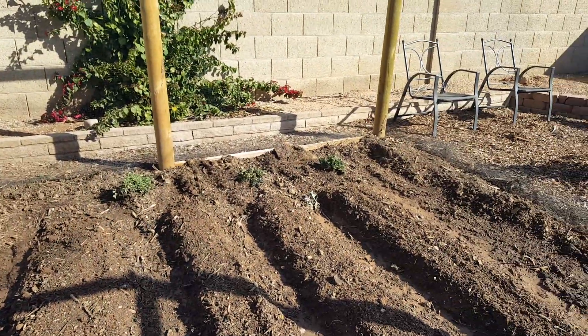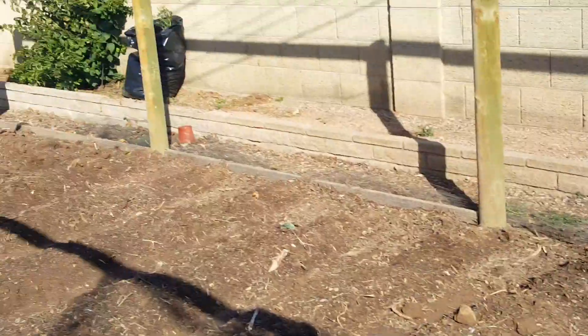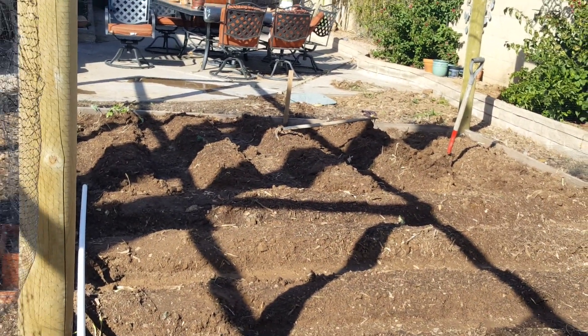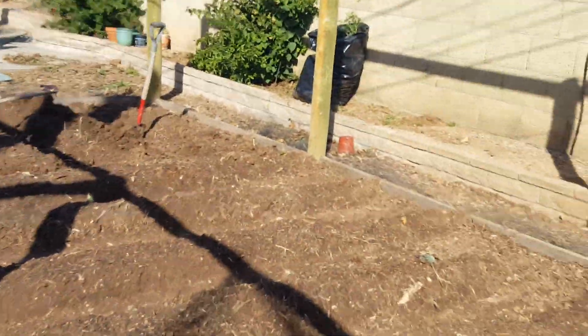Those over there that you see — those herbs and that pepper — they're all going to get transplanted down there into the other adjoining garden that has the rows going the other way. That's going to be our start of our herb garden down here.